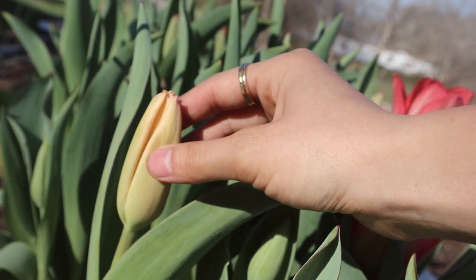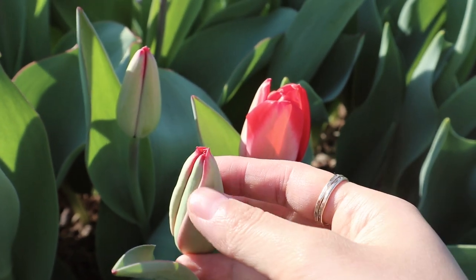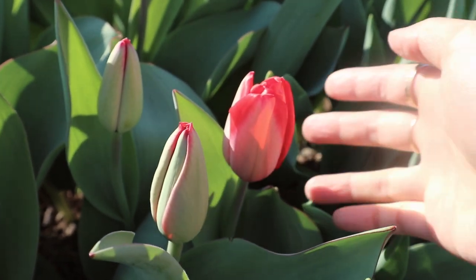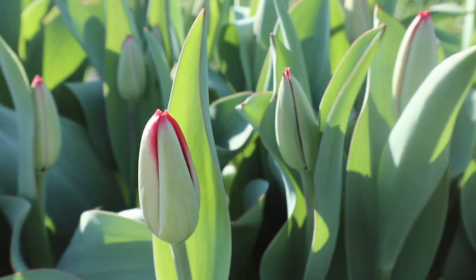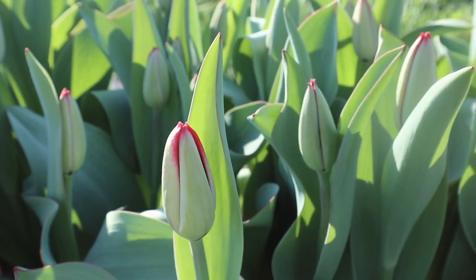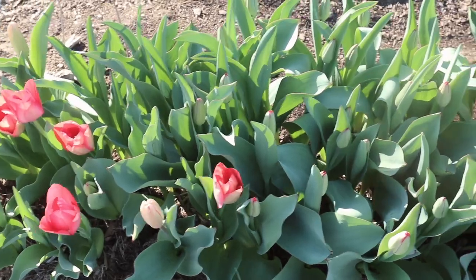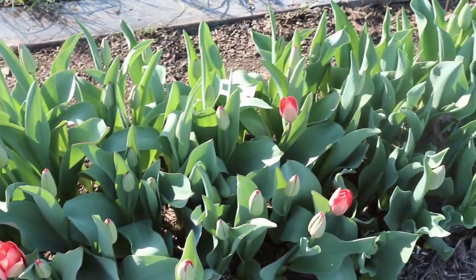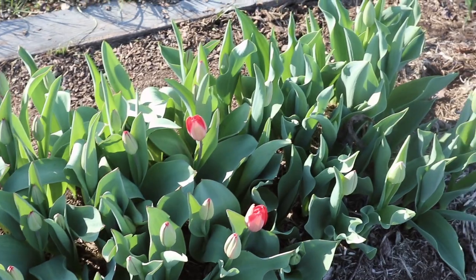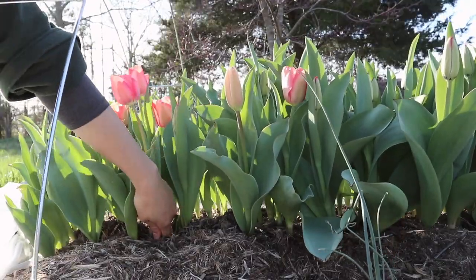The best time to harvest your tulips if you're going to be using them as cut flowers is when the bud has just started to color up. The one on the left is perfect; the one on the right where you can already see the petals unfurling is a little bit past its prime. This might seem weird because you might think you want the flower open all the way, but it will actually have the longest vase life in bud form, and it will open up in the vase so whoever you give these flowers to can enjoy seeing all stages of the flower opening up.